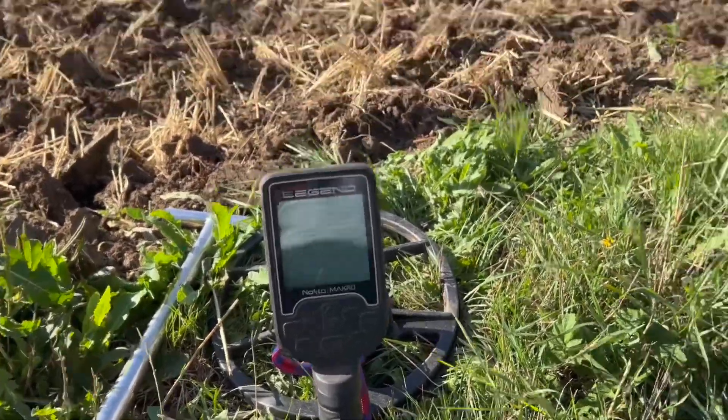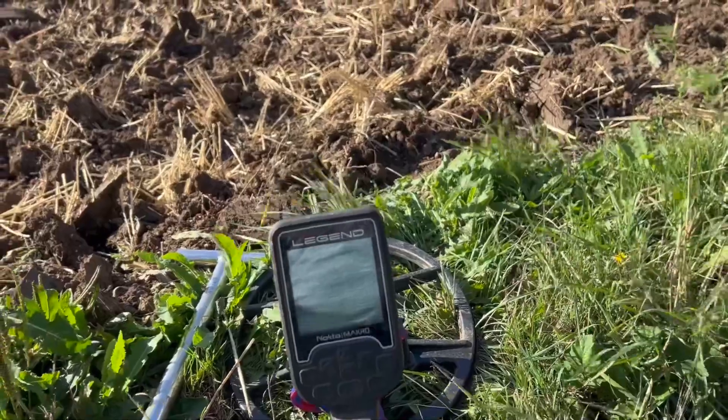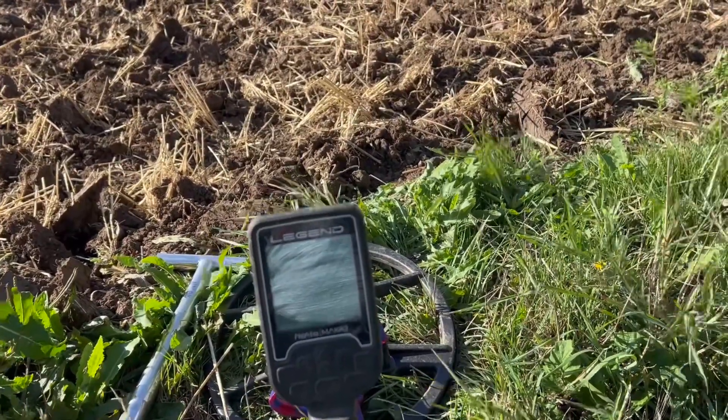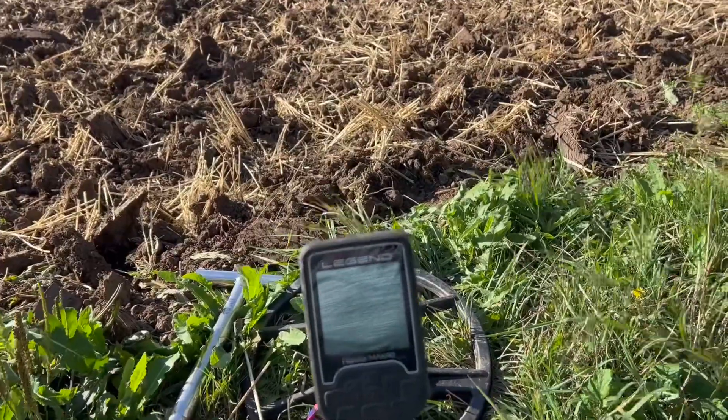Good morning everybody, it's the Random Detectorist here. I'm back out again on one of my conditions. I'm going to be using Padmone. Sorry for the wind, it's a very windy day. I'll try my best to make the video not as windy, but I can't help the elements. I'll see you at the first halt.